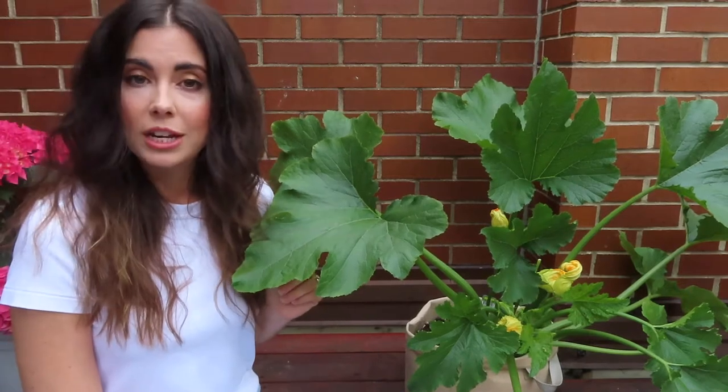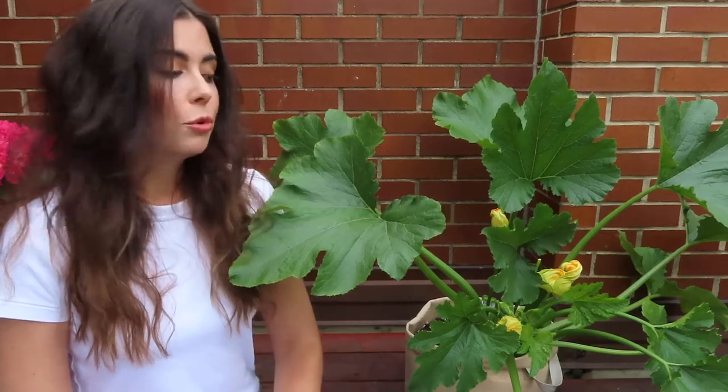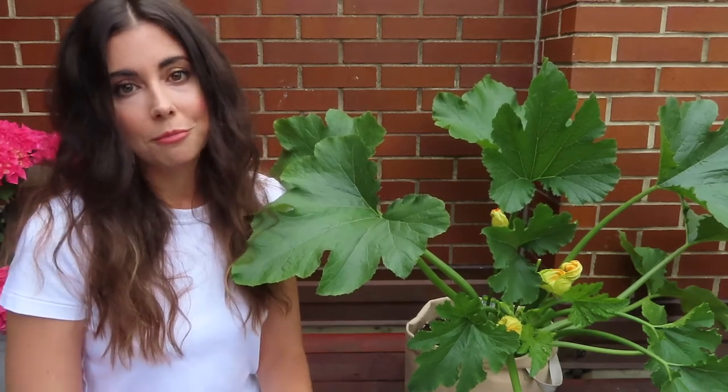This is the only zucchini plant I'm currently growing in my garden. I prefer the bush varieties over the trailing varieties because space is obviously a huge issue for me, so the more compact a plant I can get, the better.